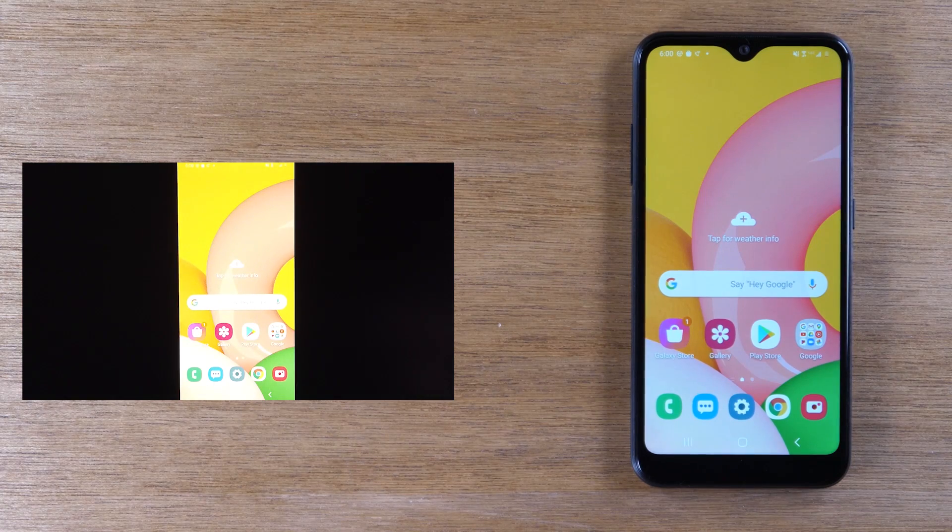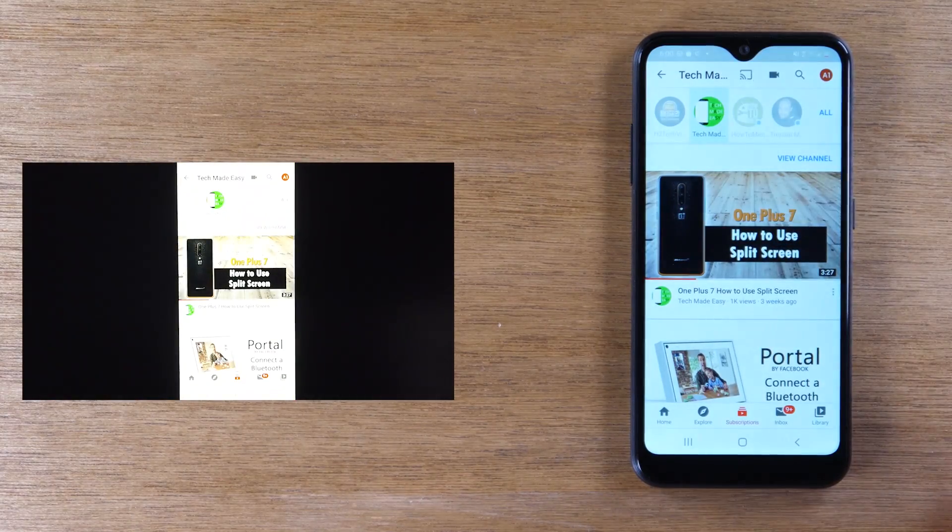Now, this first method is going to be great for showing pictures from a trip on your TV, showing a short video you've taken on your phone. If you want to show gameplay — maybe you're playing a game and you want to show someone how you're doing something — you can completely mirror the whole game to the TV. You can also show a process of how to download something, or a video from a streaming app.